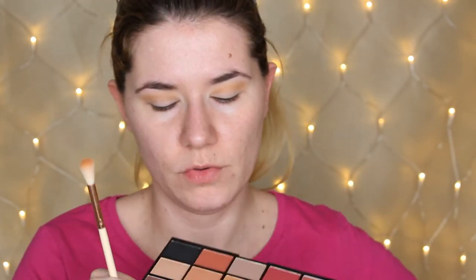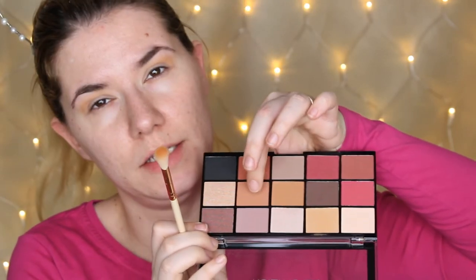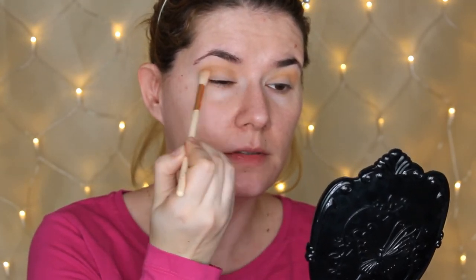With the same brush I'm going to go into the shade next to the one we just used and take it into my crease as well. Such a beautiful shade. I'm going to bring it all the way in and then take a smaller brush.